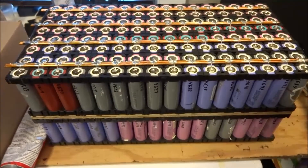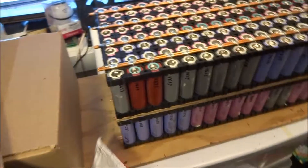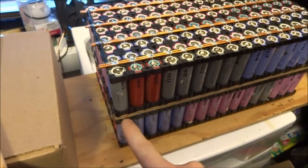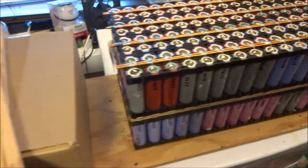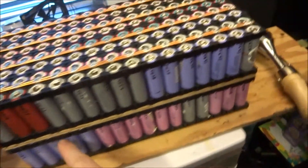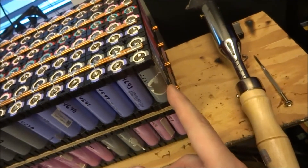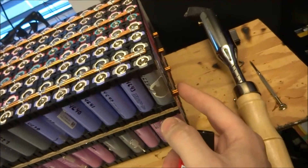I've got two of the modules put together. On this side, these are the negative busbars, simply separated by a piece of plywood. The positive terminal on these will be connected to the negative terminal of the pack on top. Currently they're not touching — I'll be soldering them together.